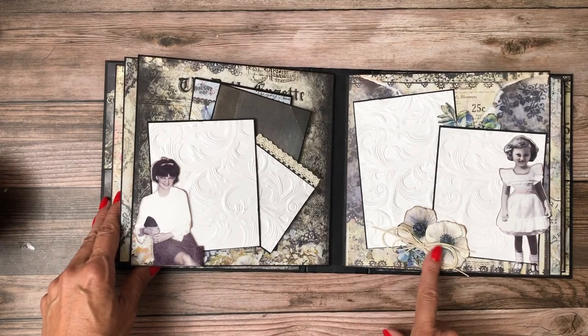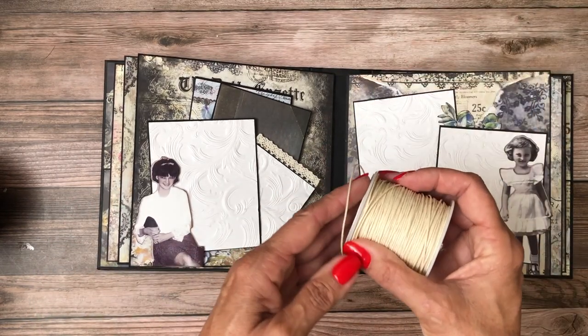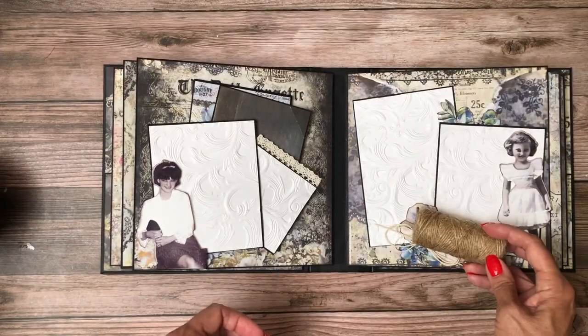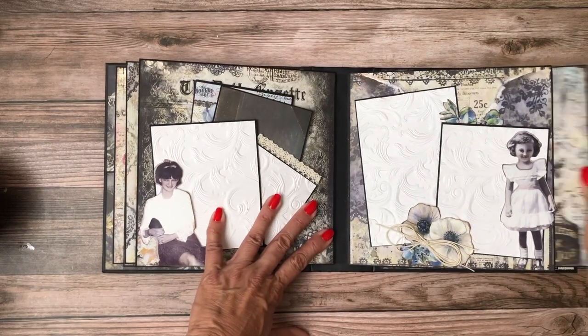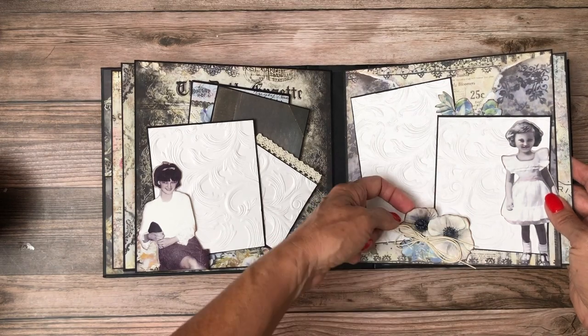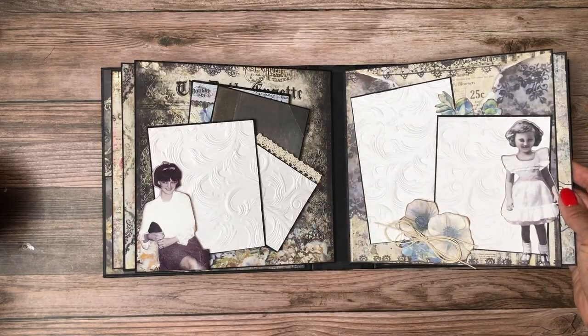I've added some string here — it's some kind of a waxed thread which is kind of a medium weight. Another large photo mat covered on both sides. And then right here this was too large — it was a die cut — so I fussy cut part of the edge off and tucked it in up here.